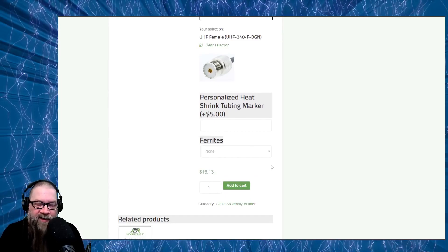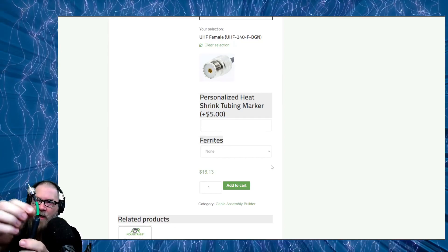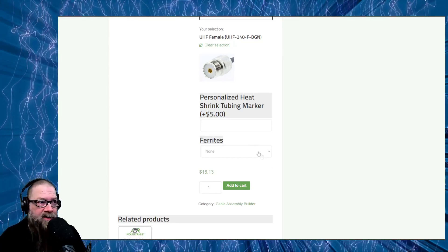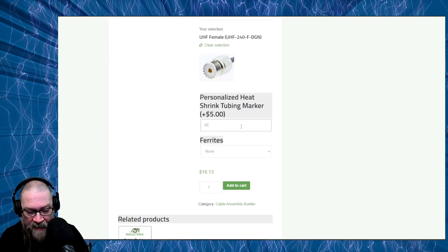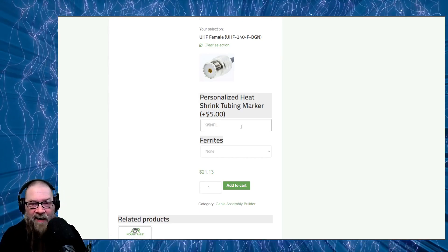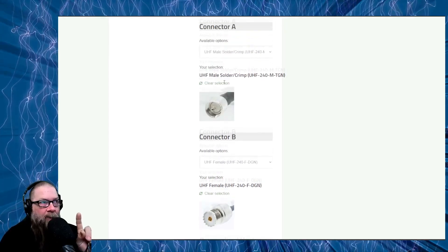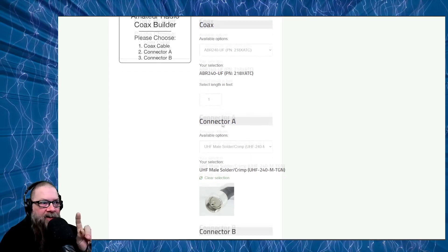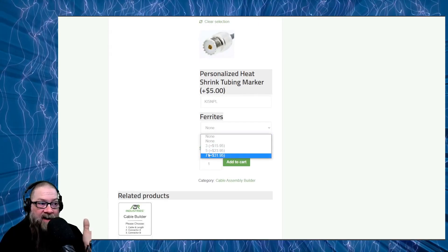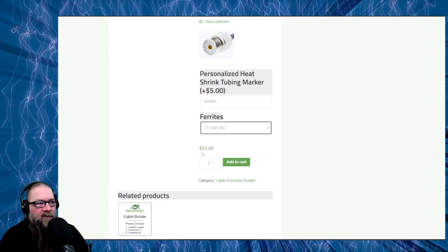Here's a cool thing they do that I've never seen anyone else do — this is something they added in the last year or so. You can personalize the heat shrink on your cable. For an extra $5 you can add in your call sign — say KI5NPL — and they'll print that on the little green jacket, putting a little ID onto your coax. Kind of cool, might be gimmicky, but if you want it, it's only $5. So now we've chosen our cable type, length, connectors, and personalized heat shrink. Next, come down to the ferrites. I have this one as a 7-ferrite choke, so selecting 7 ferrites at $31.95 gives you a total of around $53.08. Add to cart and you're ready to go.